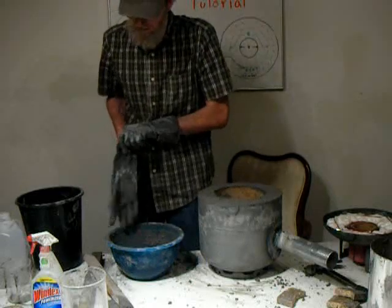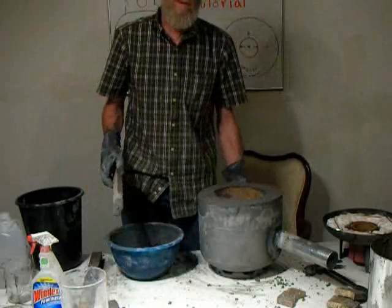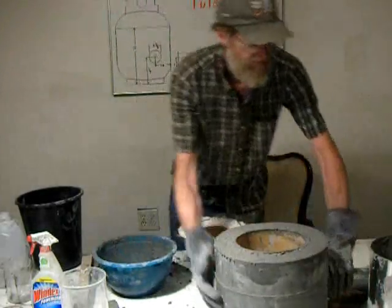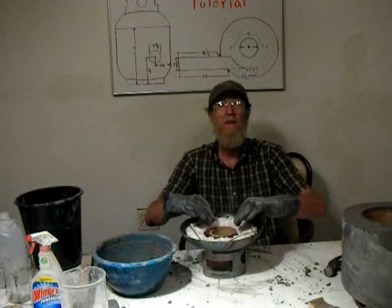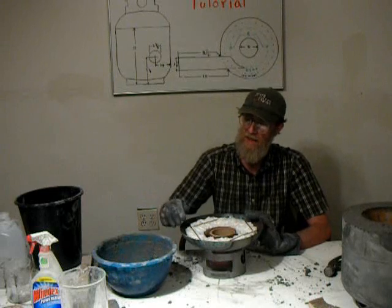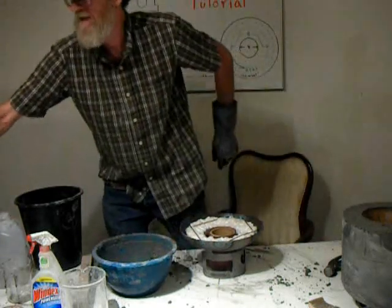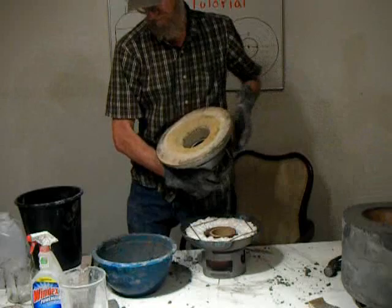We'll just continue that process all around until you get up to the very top edge. We've got it filled all the way to the top and spread off the top just with a trowel — nothing fancy. So we've got the main part of the foundry finished. Now we're going to start working on the lid. For the lid, we want to pack around the cardboard tube at the center hole and also around the edges, then smooth it off the top. We'll also be adding a slight bevel around the center hole, done with just a board by hand.